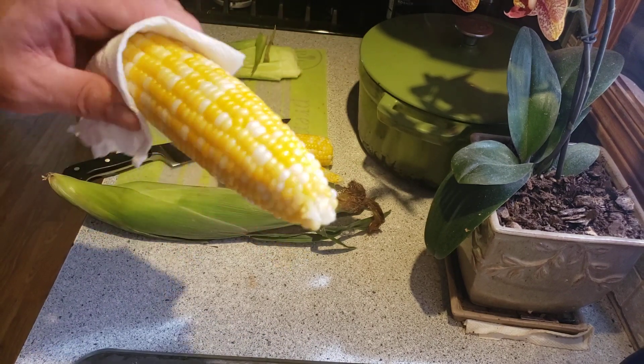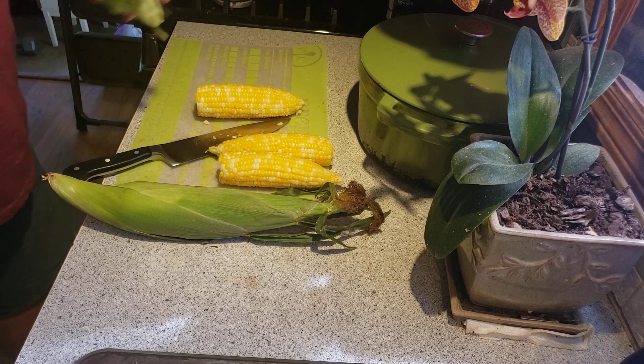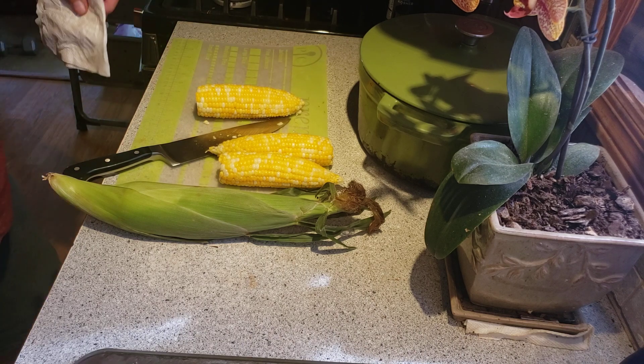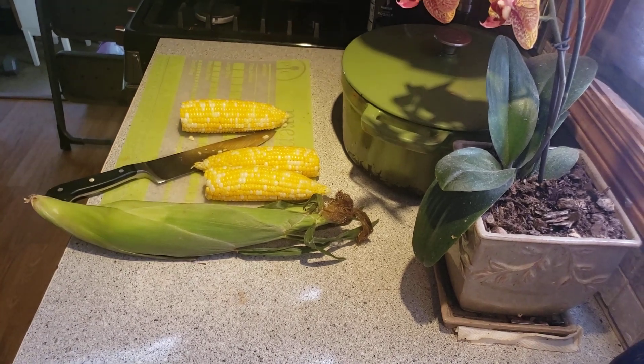How clean that is — not a single piece of hair on there. Anyway, I'm going to get these charred up over here on the stove. I don't know if you guys want to see that or not.